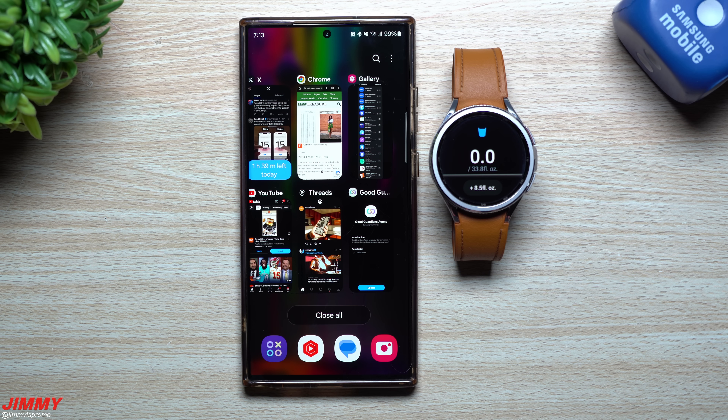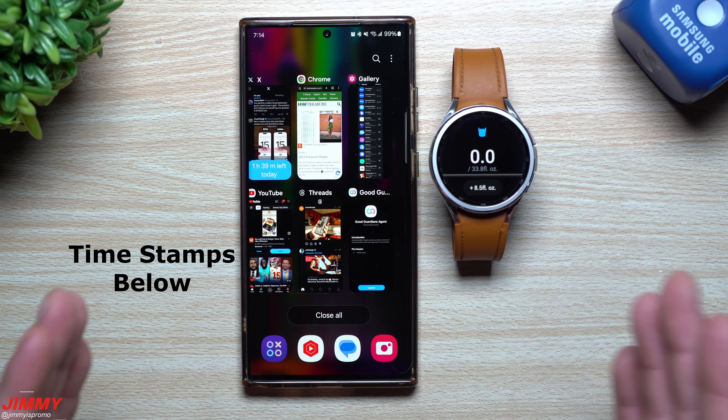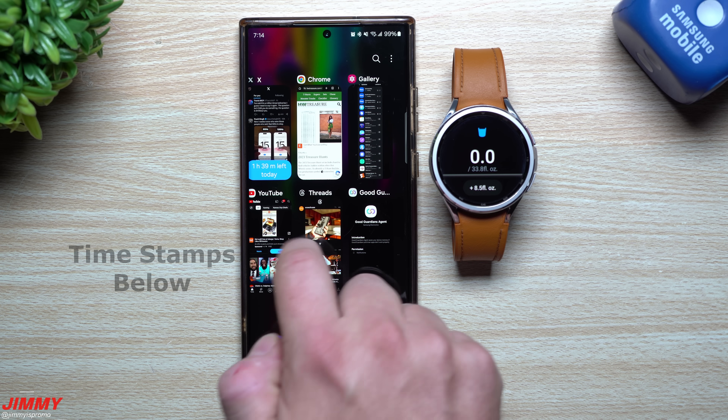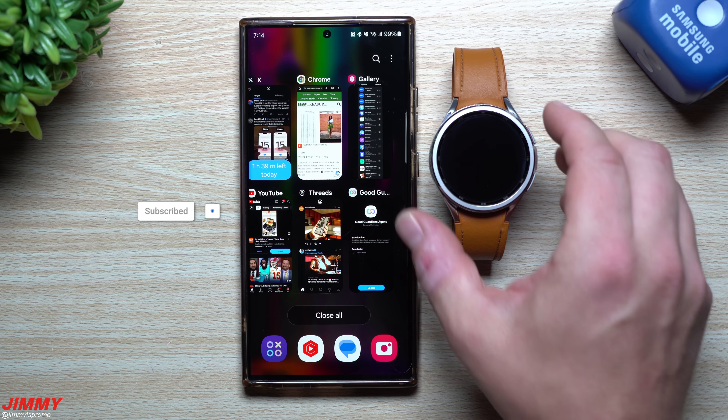Hey guys, welcome back to the channel. My name is Jimmy and today we're going to talk about a bunch of different loose ends that are finally finished. There's been a lot of stuff that we've been waiting for, especially when it comes down to Samsung One UI 6.0 with Android 14. There's a lot of updates and a lot of things I want to cover in this video, but I'm going to make it pretty short and quick.